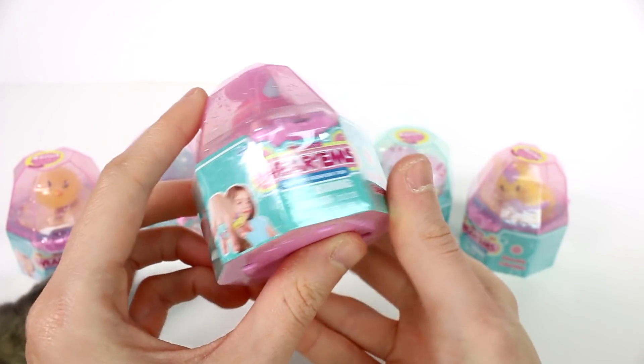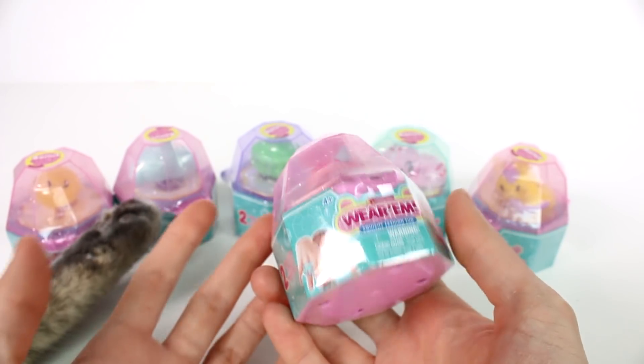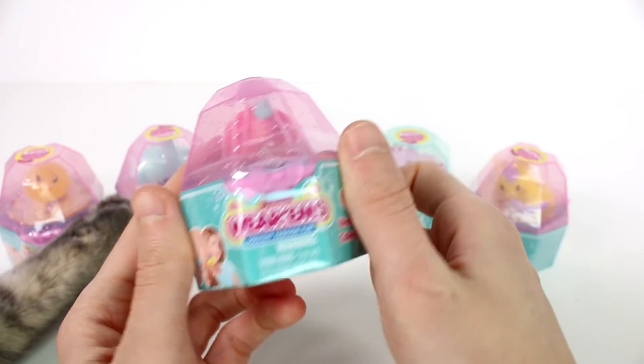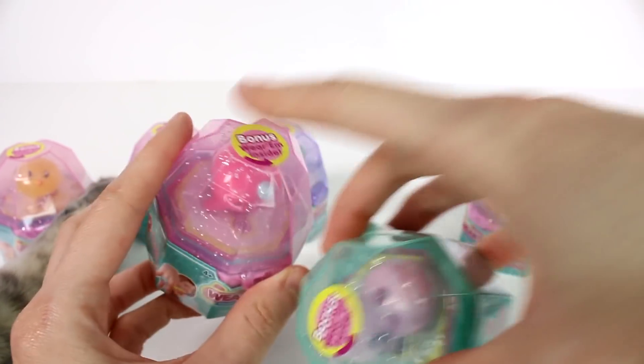Hi everyone, it's Tiffany. I am here with the new Mashems Wearums. I have six of them to open up with you guys today. There are so many to collect. You do get a visible one and then you get a bonus wearum inside. So I grabbed a few different ones.